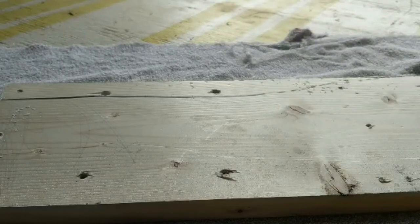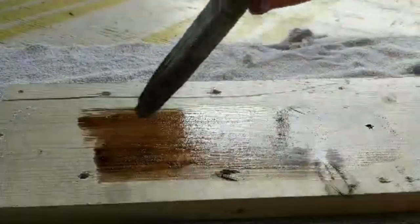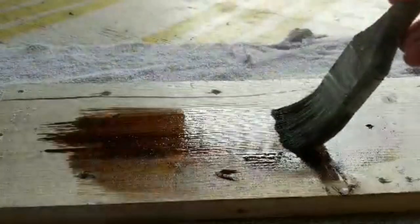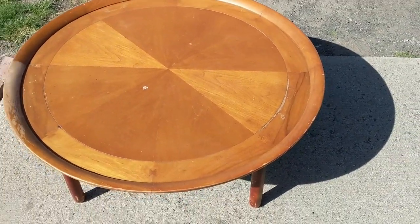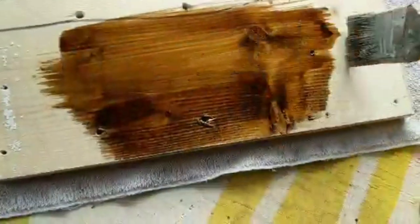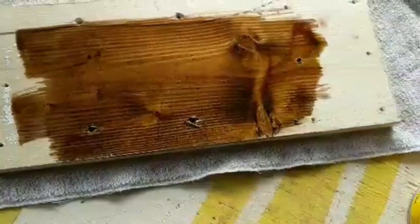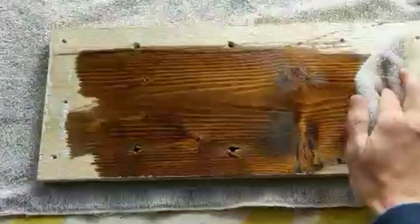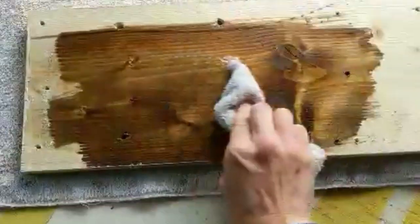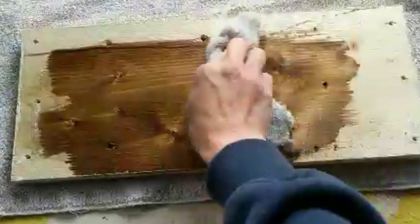After I stir my stain up really well, I go ahead and apply the stain with the grain. On my table I wanted to give it a really nice rich stain color, and since there were a couple of different woods used on it, I applied a pretty thick coat of stain — making sure it was evenly applied even though it was thick. Rather than wiping all the stain off right away, I let it sit for about 15-20 minutes. Just don't let it dry or sit in the sun too long. Then come back with a rag and wipe it off. This gives the stain a longer chance to soak into the wood and get a deeper, richer, darker color.